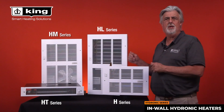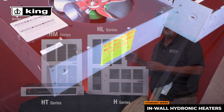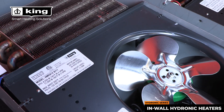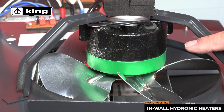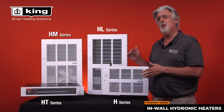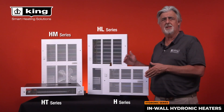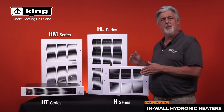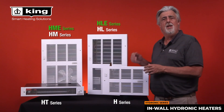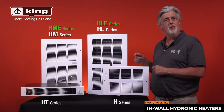The HM and HL heaters offer an optional energy saving ECM motor that is programmed to soft start at a low RPM and ramp up over time, increasing the heat output but keeping the noise level as low as possible on startup. These are referred to as the HME and HLE models. Thanks for watching and subscribe to our YouTube channel.